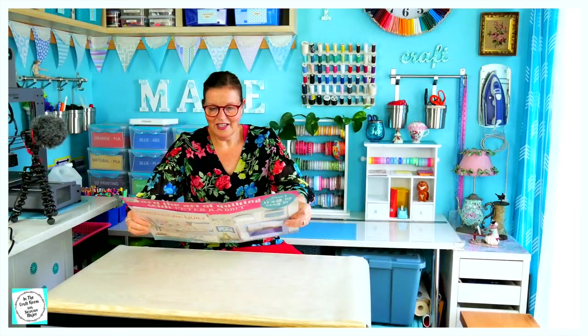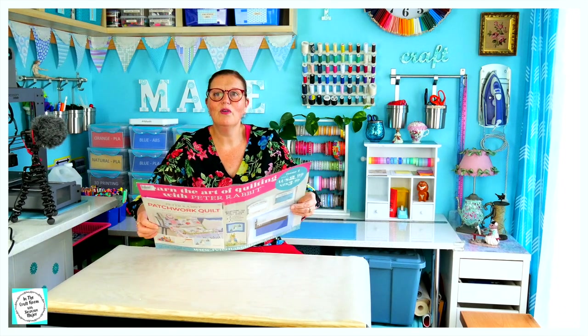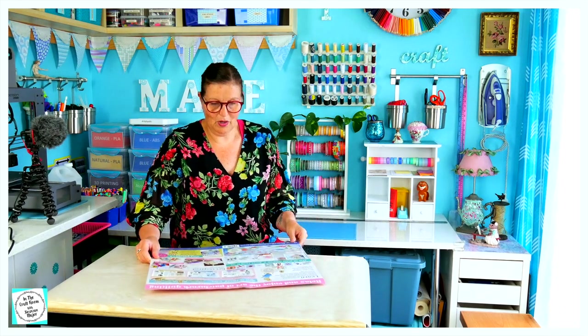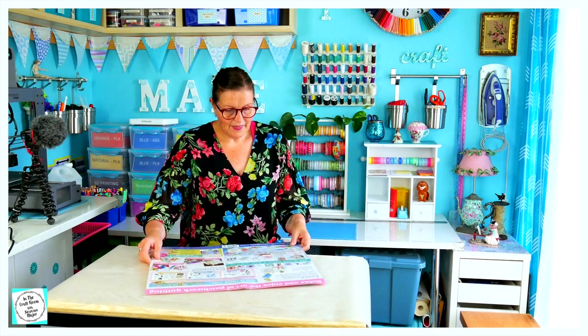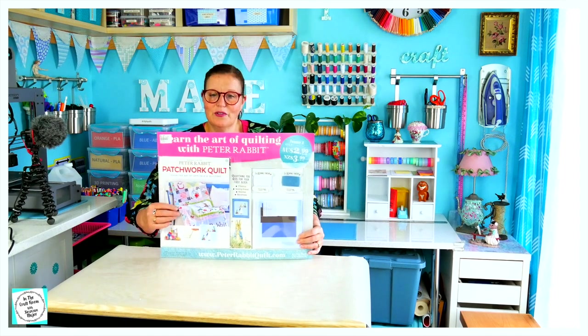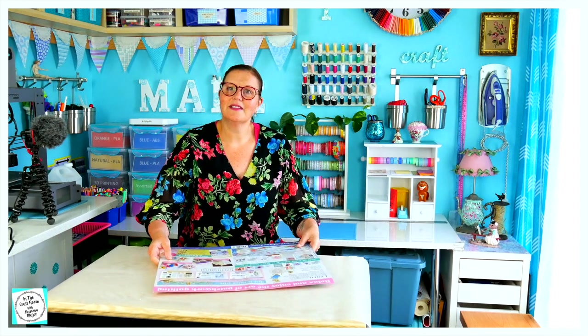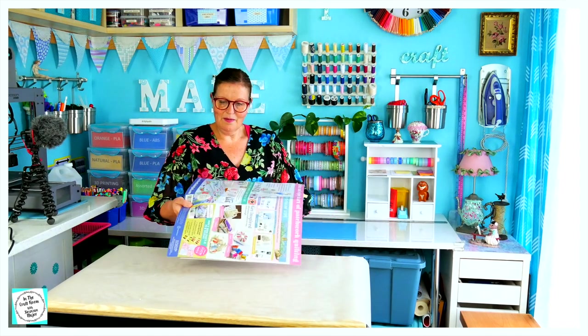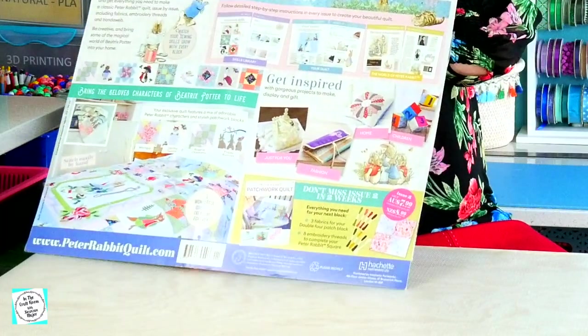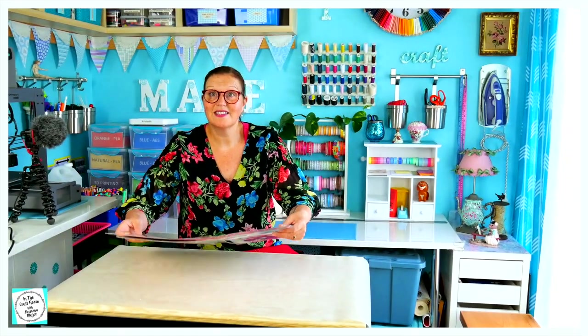In each issue, they give you all the materials that you need to make your block for the quilt. They also provide you with a booklet which goes through all the different skill sets, and you can then make little crafty activities along the way to practice those skill sets. So let's unpack it and see what's inside.